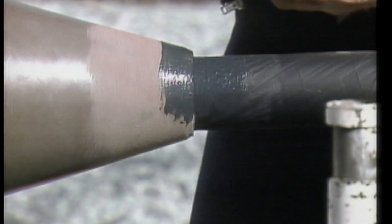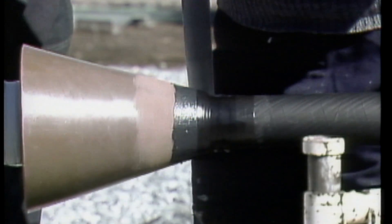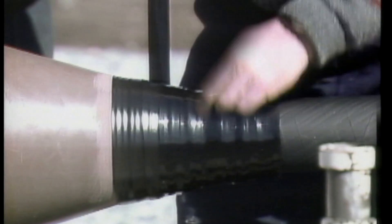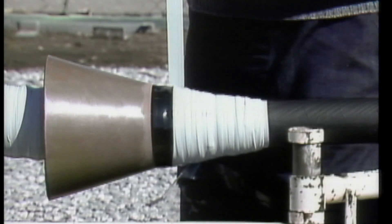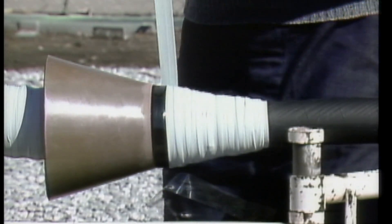Cement is applied to the sanded areas of the cable and the hood, and the hood is sealed to the cable. This is done by first applying the specified layers of insulating tape. Insulating tape is followed with stress control tape, and finally rubber tape is applied to provide a tracking resistant covering over the other tapes.